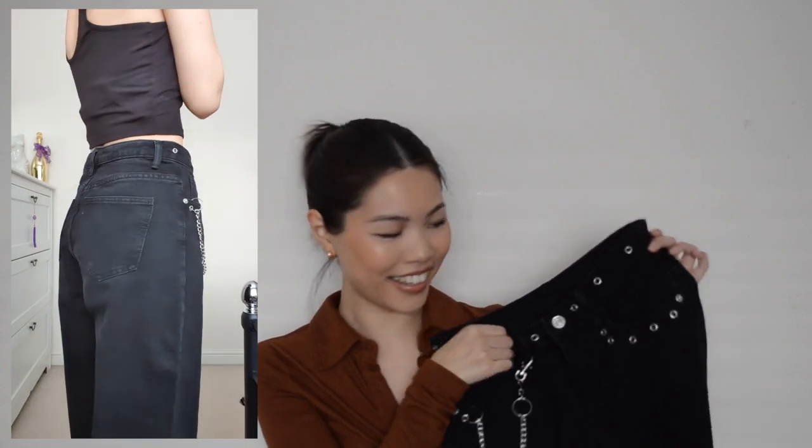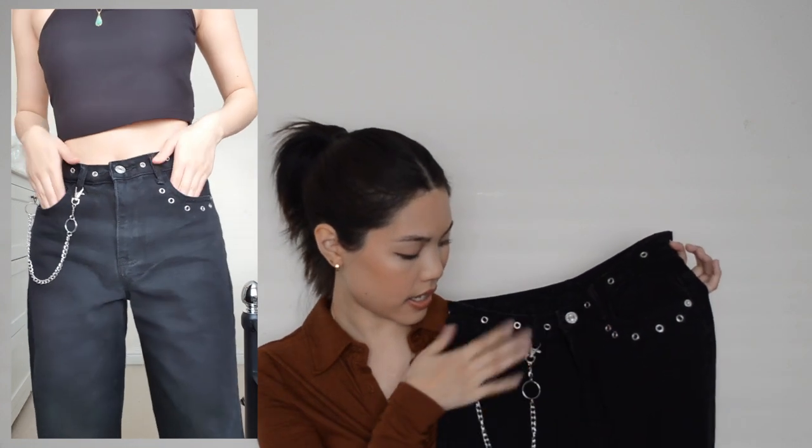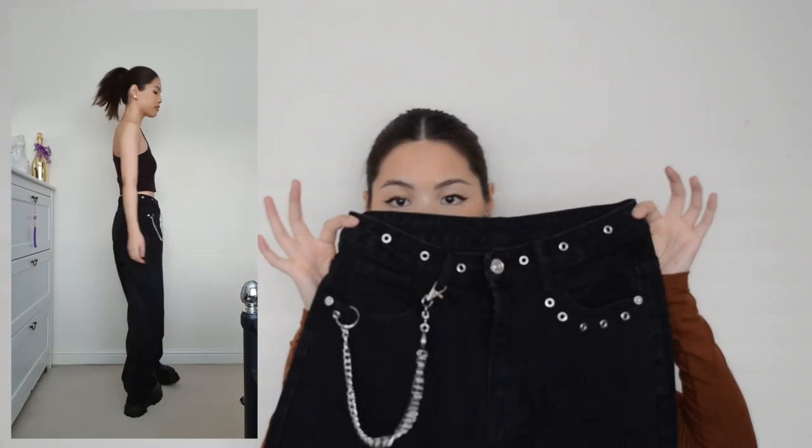The first jeans I want to show you are these ones here — just some simple wide leg jeans. I'll pop in a clip of what they look like on and also style them to give you an idea. I picked these because of the detail on the top: they've got these little hole ringlet thingies all around the front and around the pocket on one side, and then the other side has a chain — you can literally add your own chain if you want.